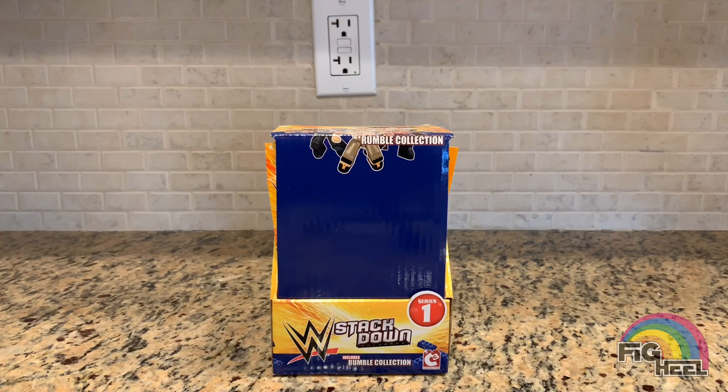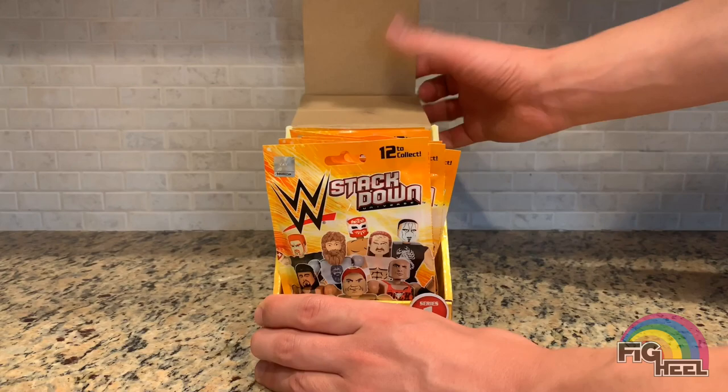What's up fig fam! Today I'm gonna do a special unboxing of the WWE Stackdown Series 1 blind bag rumble collection figures. I recently got the whole box for about $8 shipped — my friend Joe who finds all the deals helped me track it down at a warehouse. I'm gonna unbox and unbag all these blind bags, and at the end of the video I'll have a special giveaway for some of the figures.